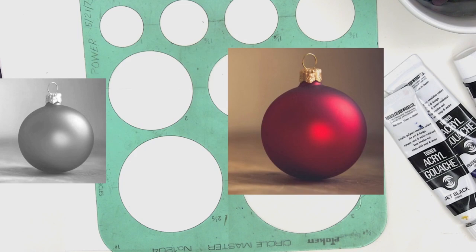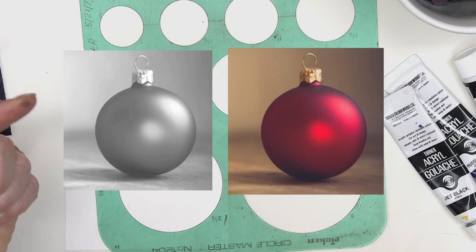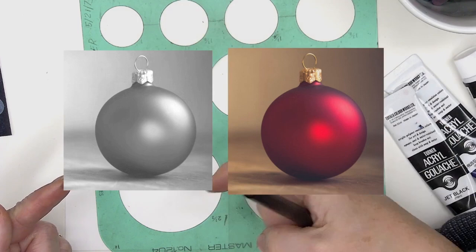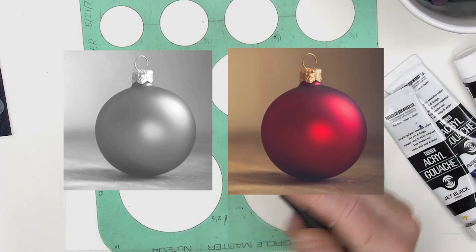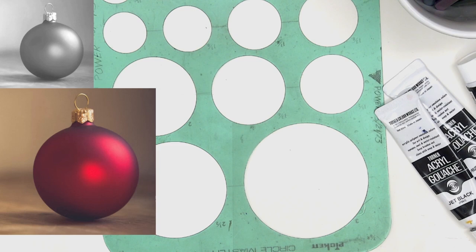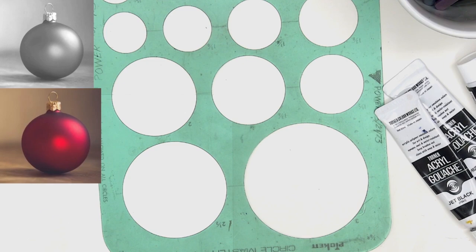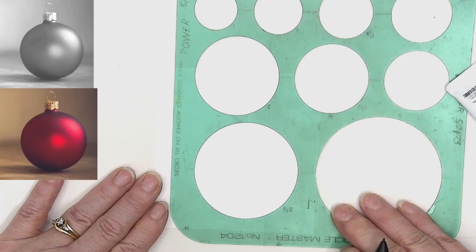I'm putting the red one up here now so you can see what the red bauble looks like side by side with the grayscale. By looking at the tone map without any color information, you can see those highlights and shadows. You could do this in turquoise or whatever bright colors make you happy. The ornament is from Unsplash — I'll have a link. I'm going to use my circle template and draw my ornament.